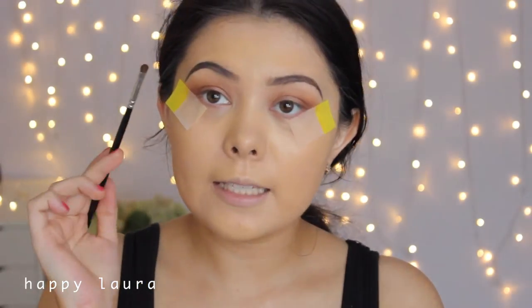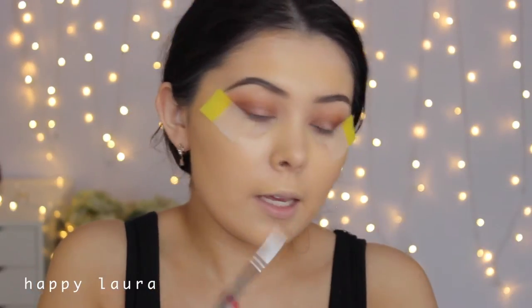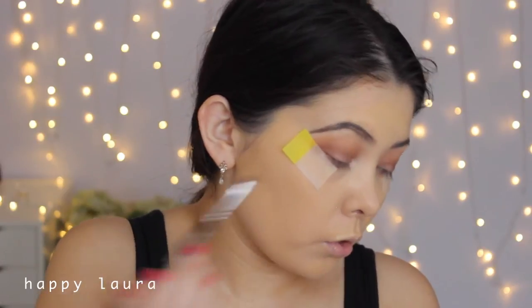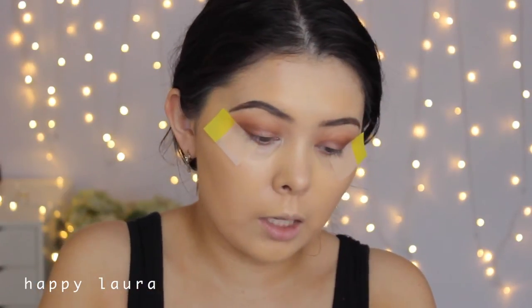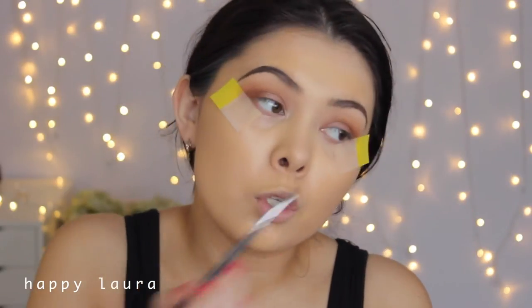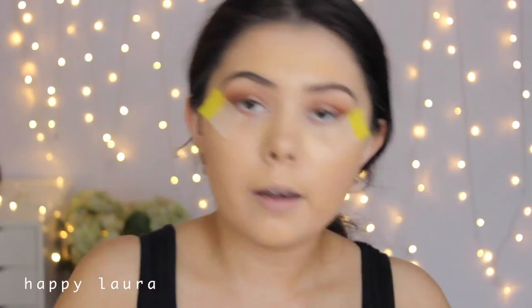I'm now going to take a teeny tiny brush and take Shimmer Shimmer from Makeup Geek and put that in the inner corner, because she does look like she has a little bit of a highlight in there. It's nothing too intense, so that's why I'm not using MAC Nylon like I normally would — Shimmer Shimmer is just a little bit more subtle.